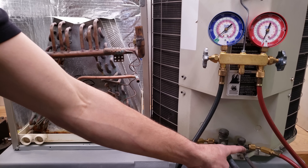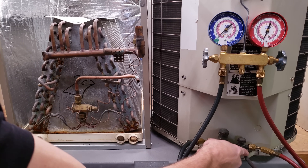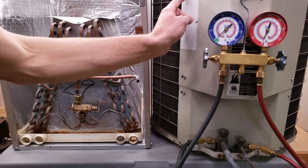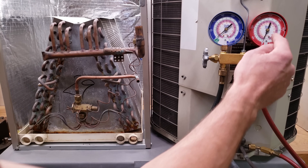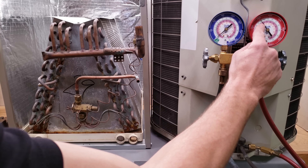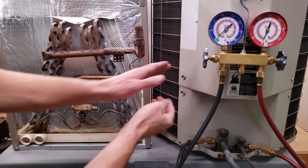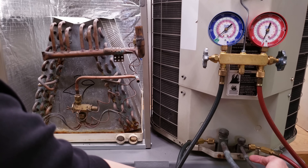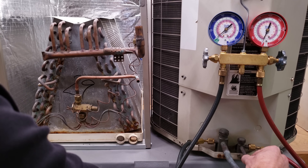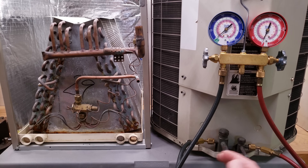Then you take a digital temperature reading on the outside of this liquid tube. The temperature on this liquid tube will be lower than the saturated temperature you converted the pressure to. For example, if this unit is R410A and you measured a pressure on the liquid line of 300 psi while the system was running, that converts to a pink saturated temperature of 94 degrees. Then you take an actual temperature measurement right here on the liquid line within a few inches of the port. If you measured 84 degrees on the line, that's 94 degrees saturated temperature minus 84 degrees actual line temperature — that's 10 degrees of subcooling.